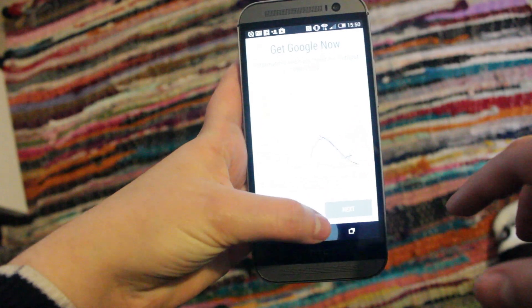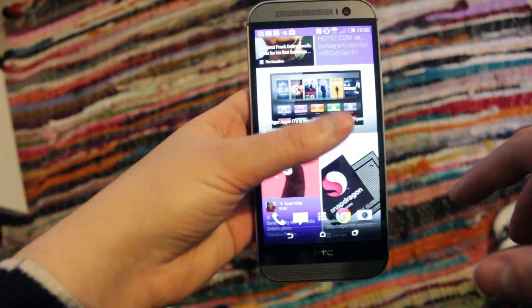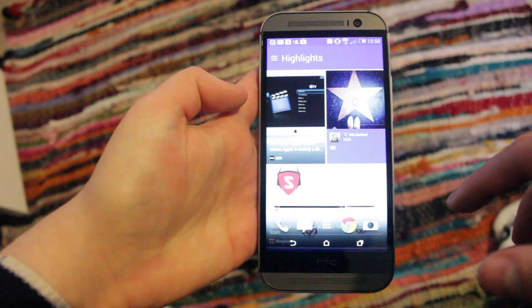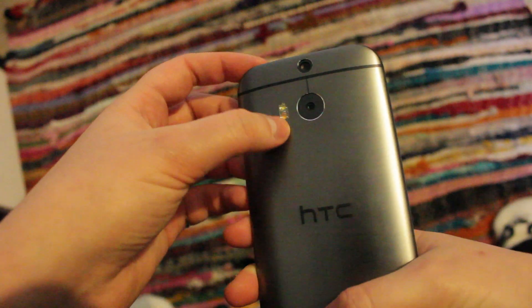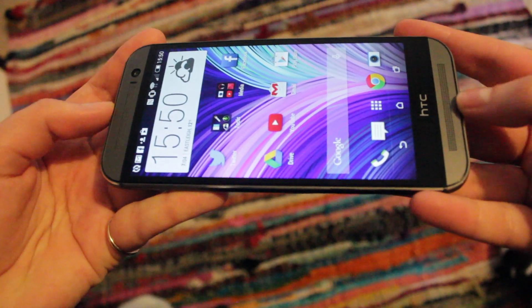If you're a single-hand user coming from a smaller smartphone or have particularly small hands, the screen size might take some adapting to. But you do get used to it, and it makes for a much better experience when browsing the web or watching videos. It has three cameras, which I'll tell you a bit more about later, and the HTC exclusive front-facing speakers with BoomSound technology.